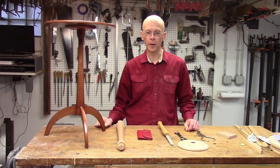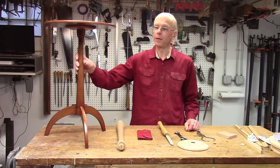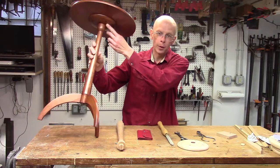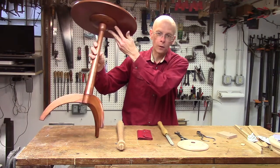Hello, I'm Rob Millar and welcome to my shop. I'm making a copy of this iconic Shaker candle stand, and of course that's going to require a tenon here at the top of the post that fits into what I call the subtop.